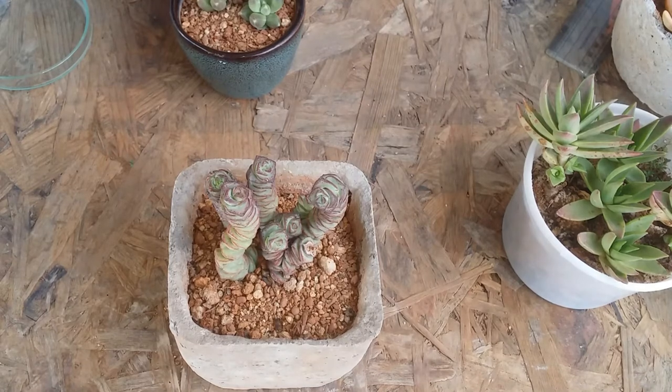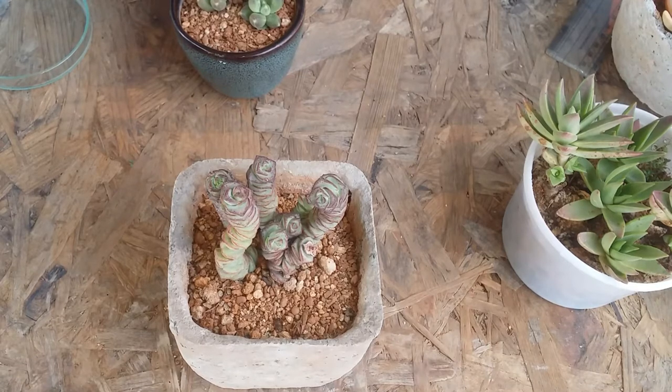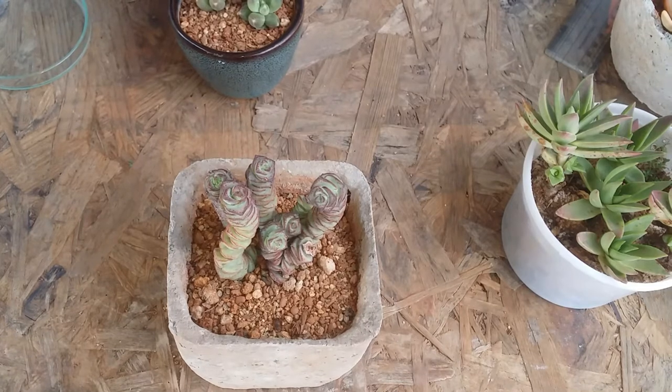Watering is only when the soil is completely bone dry. You can then go and water the succulent. There is an important thing about the succulent when you first buy it and it has newly come to your place.